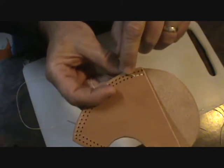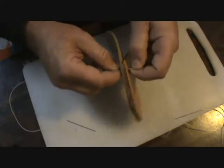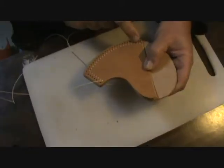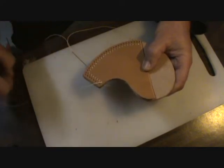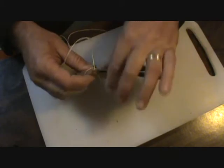So that's kind of what I've got so far. I started on the second hole, backed up, went back forward, and now I'm back to my single stitch. I've completed this inner row of stitching with the double back stitch all the way around. I've made it to my last hole and I'll just stitch back.